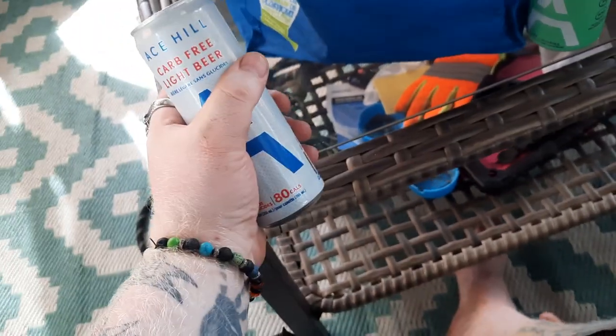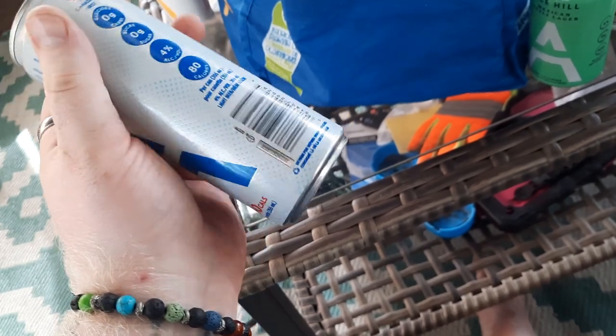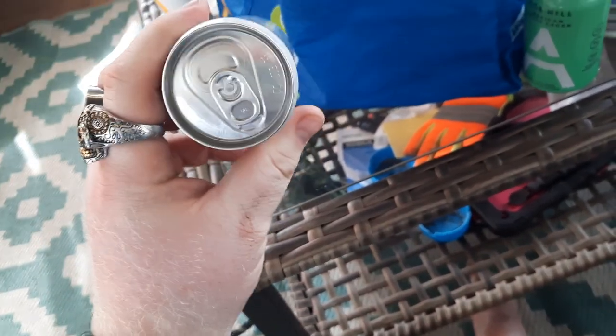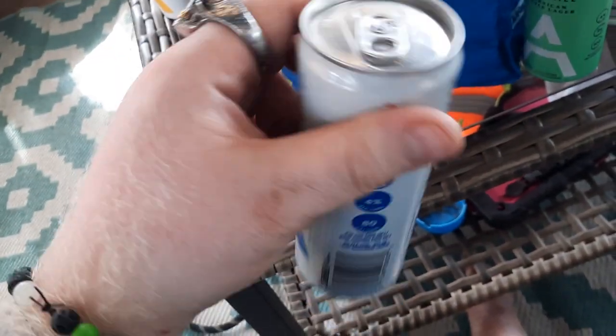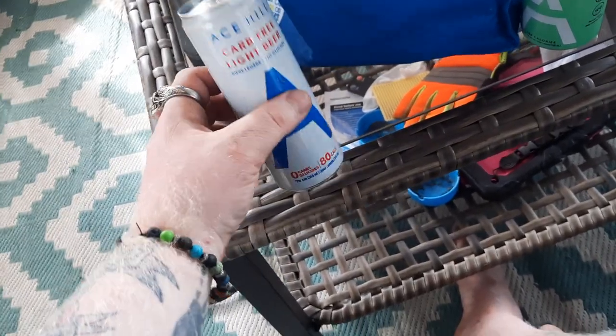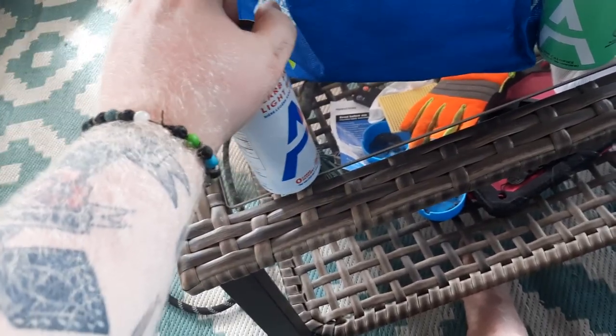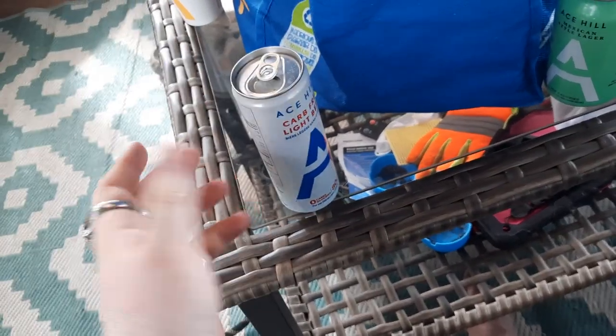It is in the slim pounder cans — the same cans you used to see things like Cold Shots in. I guess Cold Shots were in smaller cans unless they were in like the Red Bull cans, but it is what it is. No club, no glass, none of that.